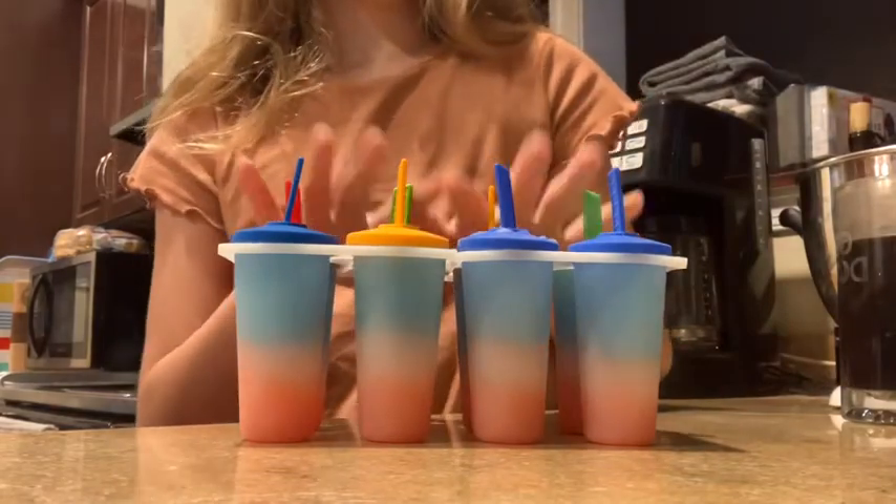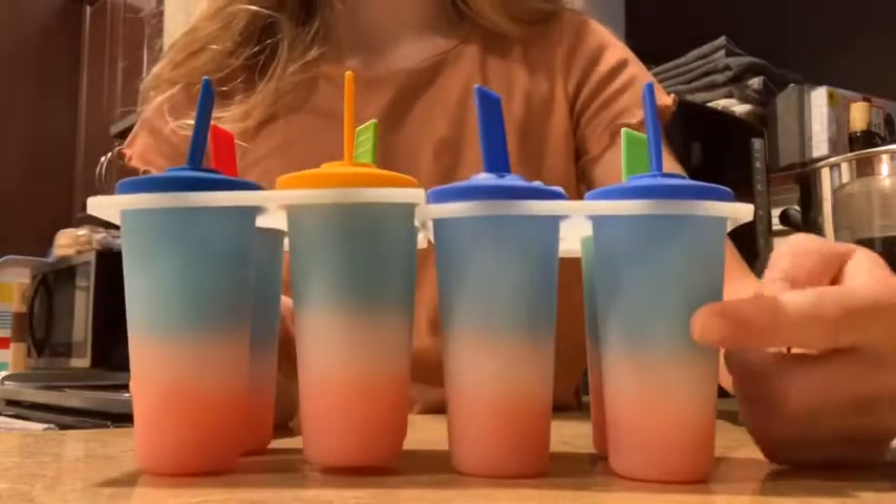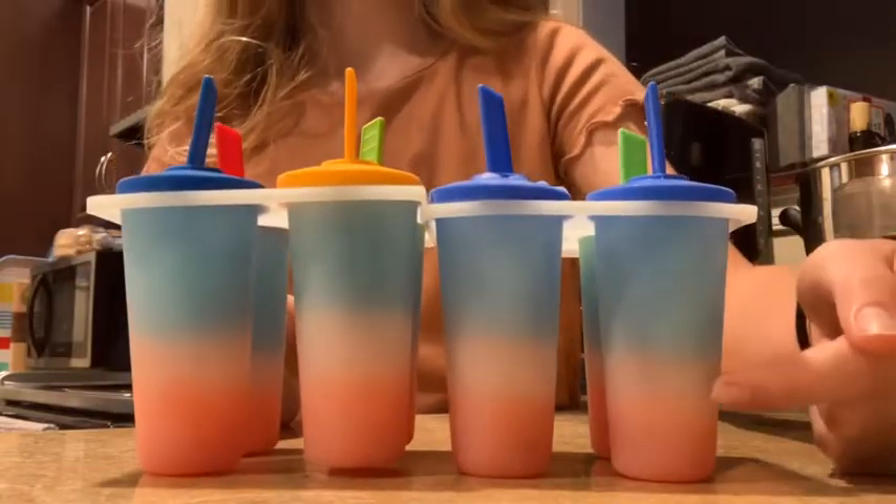Okay, so the 4th of July popsicles are done and this is how they look. The white kind of shrunk because of the blue coming in, so that was interesting.